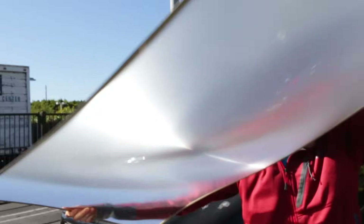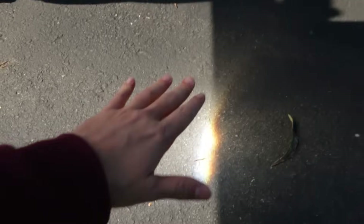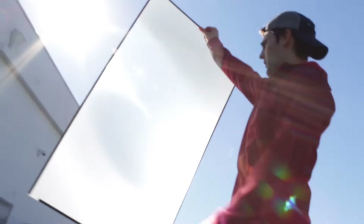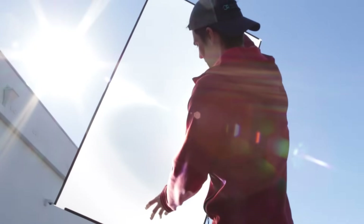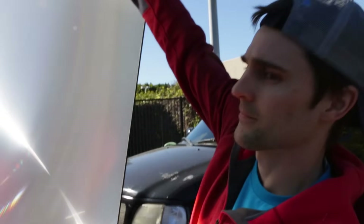What we're trying to do is get the sun to focus right there. Stick your hand in there, Sam — is that warm? It's definitely warm. We want it to be more clear — clearer the better, but better than nothing.